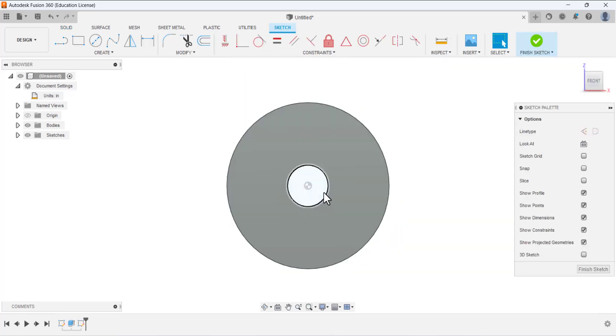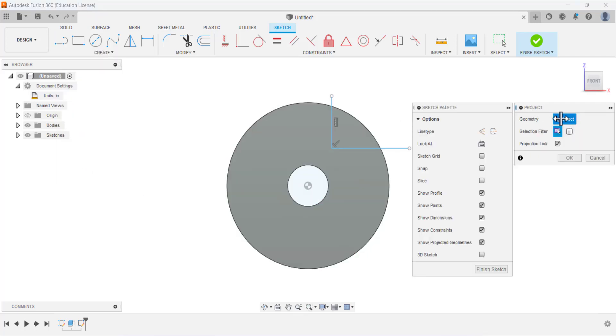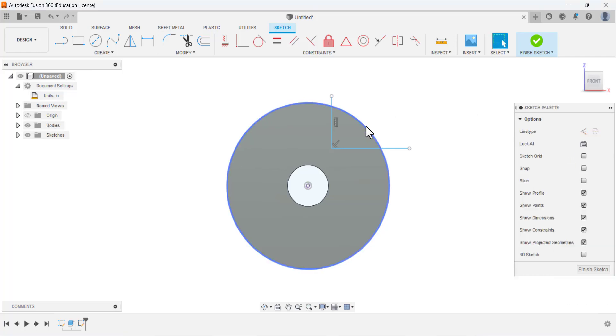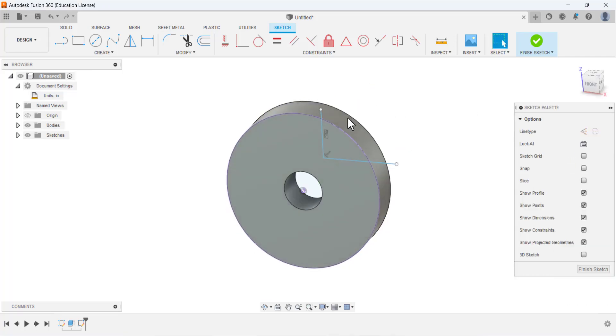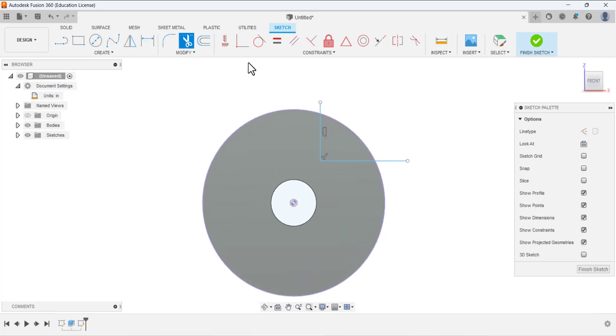Again open the sketch on this face, select it, and it will be normal to us. Draw a sketch like that. Then go to Create, expand the bar, and under Project/Include select Project. Under the properties it asks for geometry — select this outer edge and press OK. This outer edge will be converted into a circle and shown in the sketch.